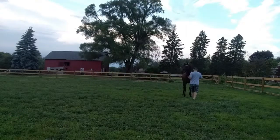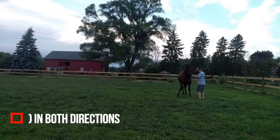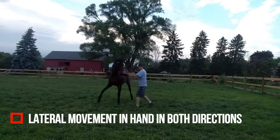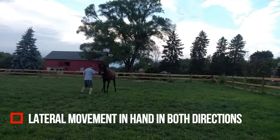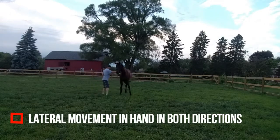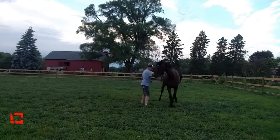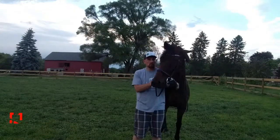I first start with basic in-hand work: go, halt, back. I also do a lot of lateral movement in hand in both directions. If my horse can do this and they can move away from and yield to pressure from the ground, I'll hopefully have more control of their haunches under saddle, which is going to be required for the canter depart.